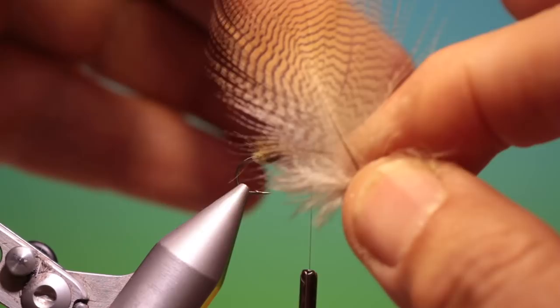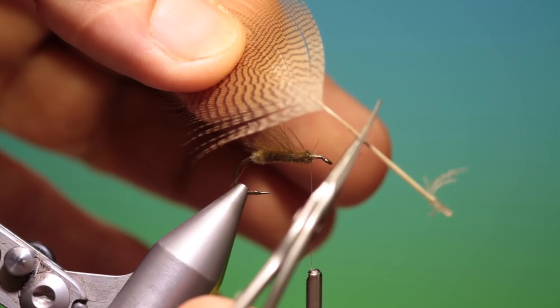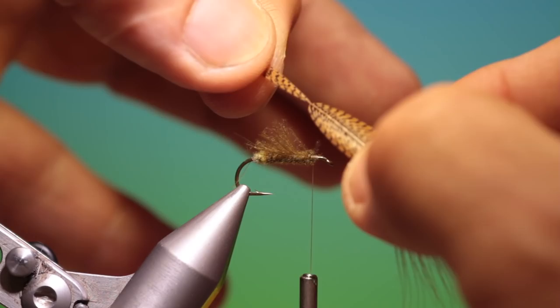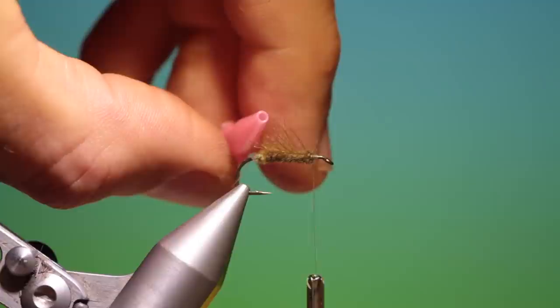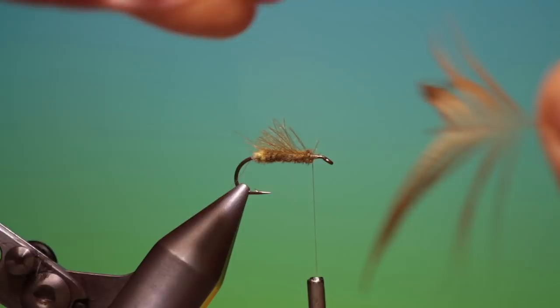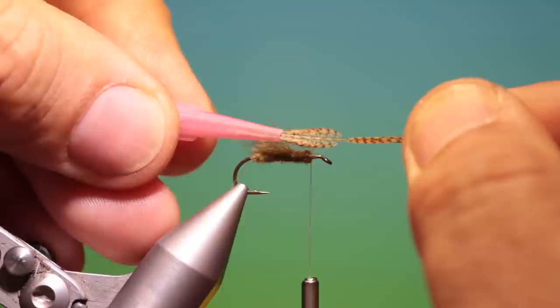This is a wood duck flank — you can use most waterfowl flanks for this, they all work well. Strip the fluff off and cut that off there. If you've not done this type of wing before I suggest you start with mallard flank because it's the easiest to work with and it's the cheapest, but I like the colour of this. Pull everything back like that and wet the end. I've got a tube from a resin bottle that I've opened the end up so it's a larger diameter — put that in there and pull it through to form the wing.